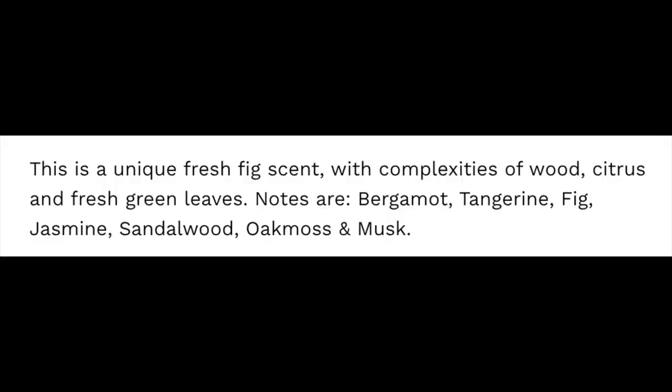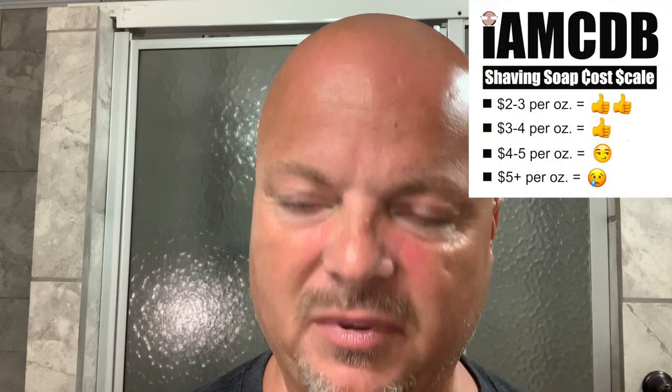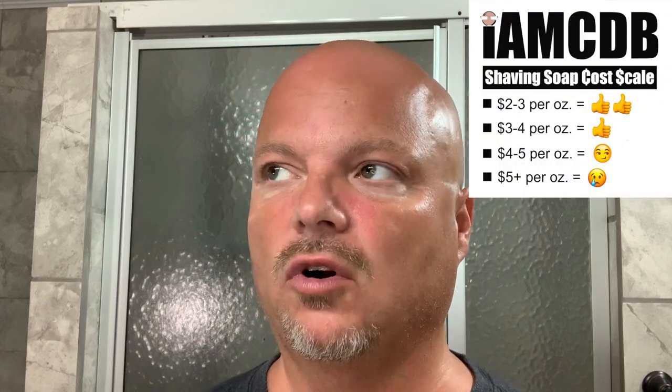This is a sweet scent, but I also get some green in it. There are some notes that round out the sweet scent. You definitely get the sweet figs and bergamot. I'll put the notes right there for you, but I get a lot of green also on the backside. It is a nice scent for me. Scent strength is about 6, a little over medium. The cost, if you're in the Shaving Shop Club, which I recommend, is under $4. If you get it from Maggard, West Coast, or the Razor Company, it's a little over $4, so still a good value.